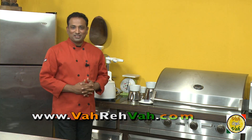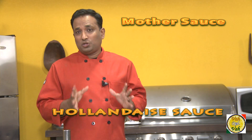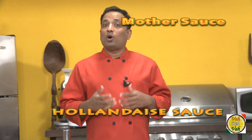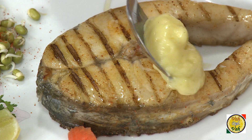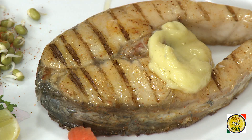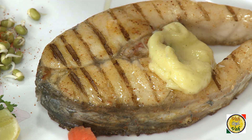Hello, namaste, salaam walekum, sat sri kaal — welcome back to another session with your VahChef at vahrehvah.com. Every one of you, even without knowing, must have eaten mayonnaise sauce — you'll see it used in burgers and in the very popular coleslaw salad. But very few of you must have tried hollandaise, and even if you have, you might not know what it is made of or that it may have been served as a derivative sauce like béarnaise.